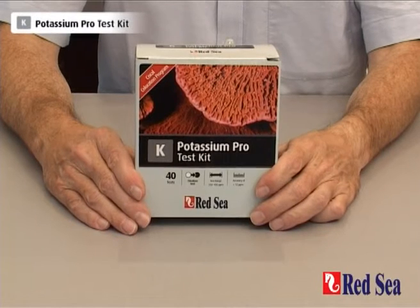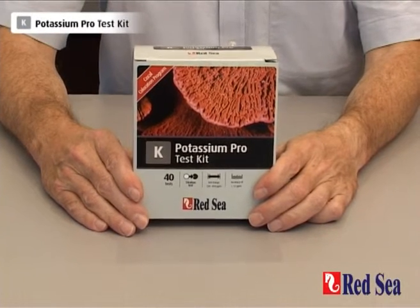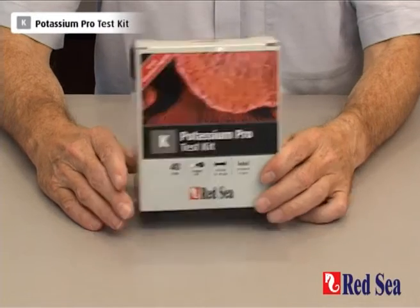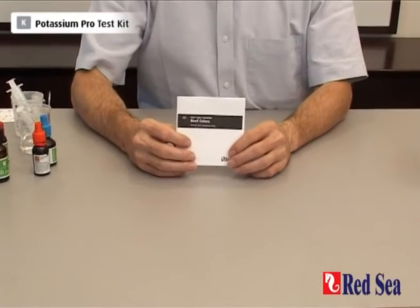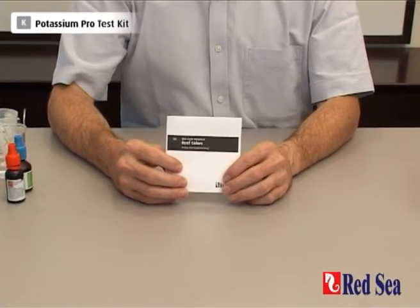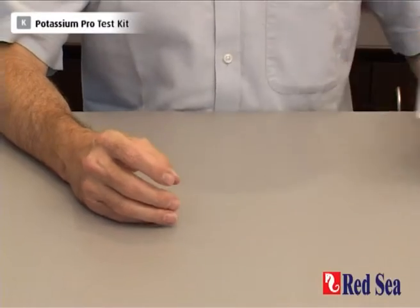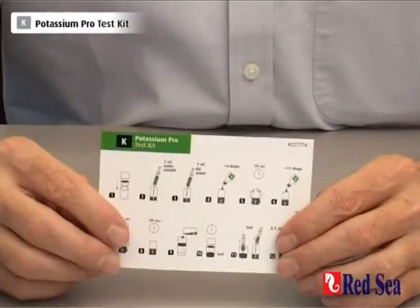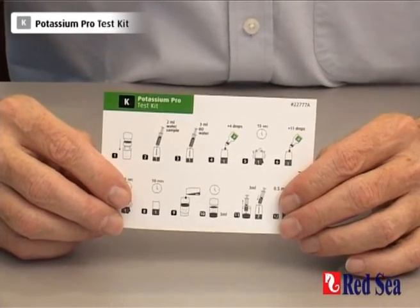Thank you for buying Red Sea's Potassium Pro test kit. The purpose of this video is to demonstrate how the test is performed. Before doing the test for the first time, read the instructions enclosed in the manual provided with the kit. There is also a colour card giving simple graphic instructions to follow while you're actually performing the test.